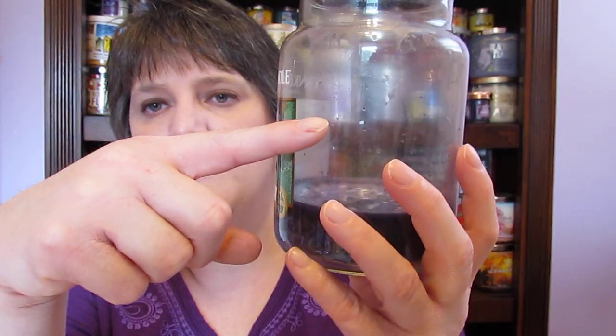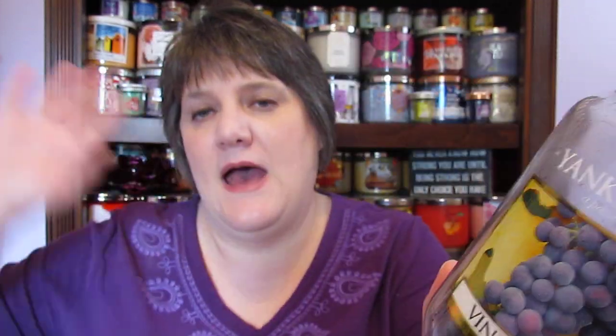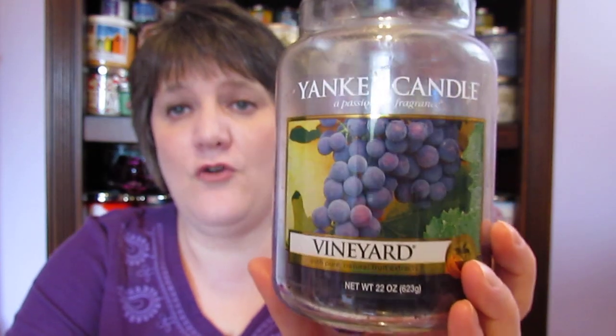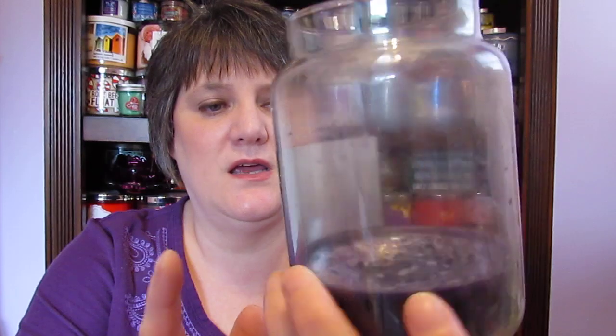I found this one in my closet in there — it didn't have a lid at the time, but somehow I came up with a lid. It's the Yankee Candle Vineyard. It was about half full and had tunneled. I trimmed all the excess wax out, burning it soft so I could cut it out, threw that in my melter, and was able to use it twice. Then I started burning it again and it started tunneling again. So I put it in my candle crock and got the rest of it out along with the wick.